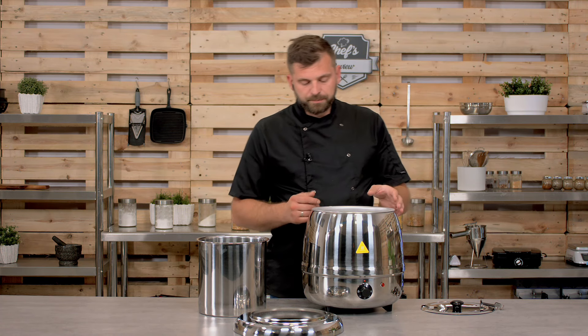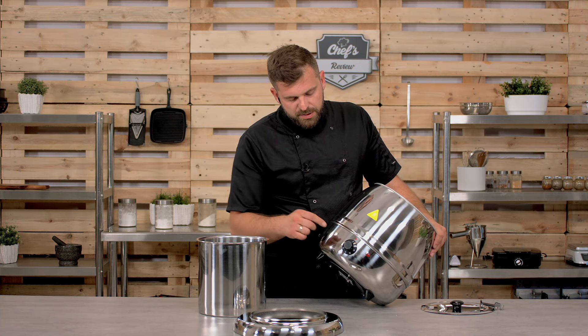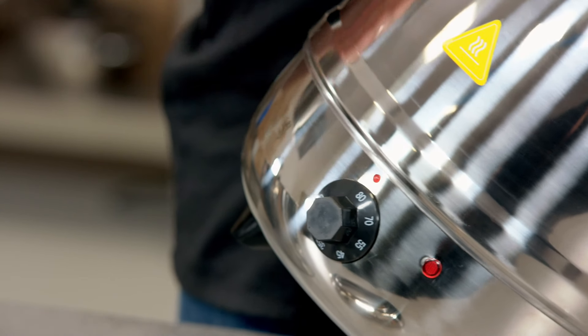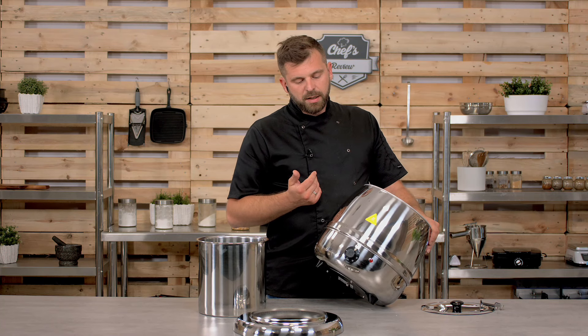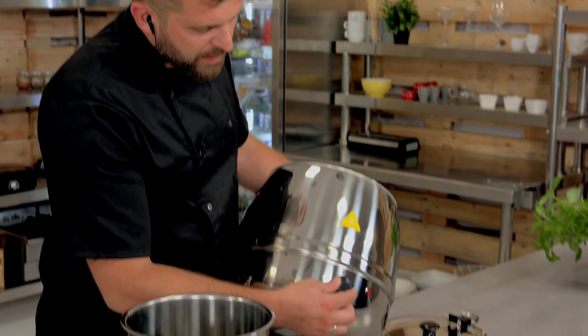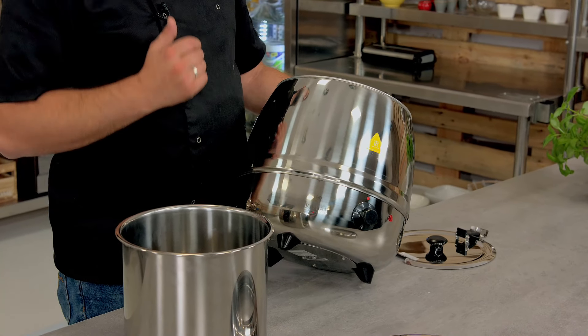Talking about temperatures — the temperature regulation is up front. You can regulate it between 35 up to 80 degrees. But as I mentioned, 80 degrees is basically for the initial heating period, just to make sure everything is at the right temperature. You'll probably end up using somewhere between 50 and 70 degrees, just to keep the food outside of the danger zone, in the safe zone.